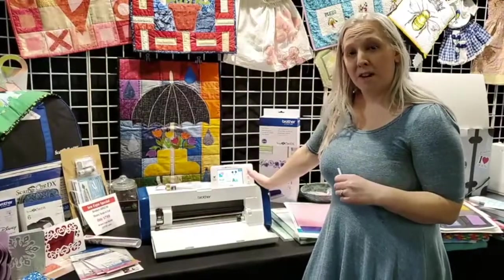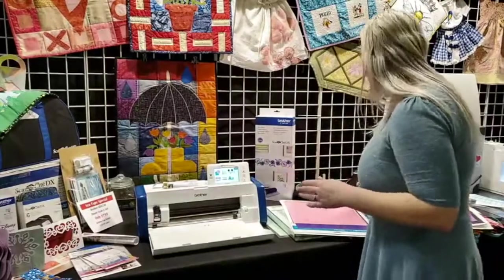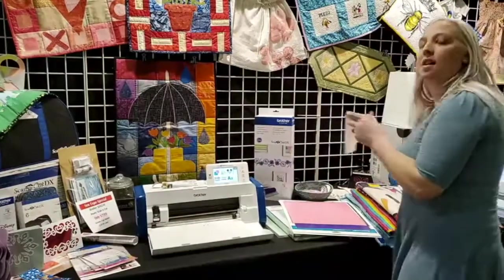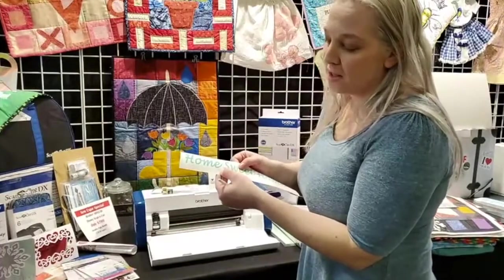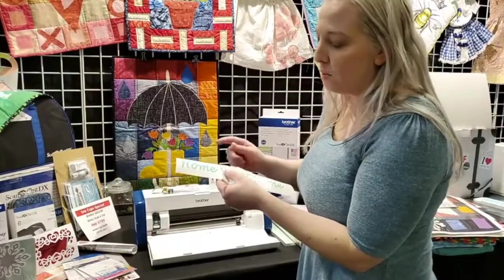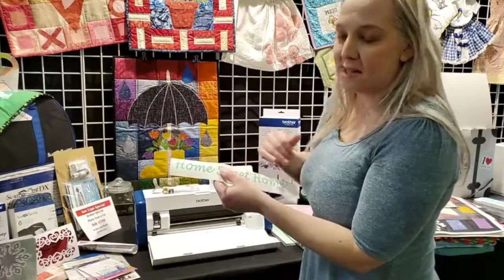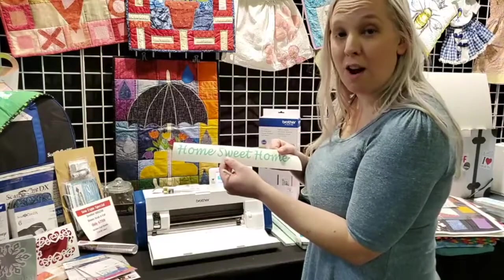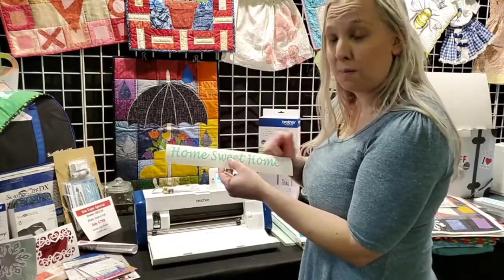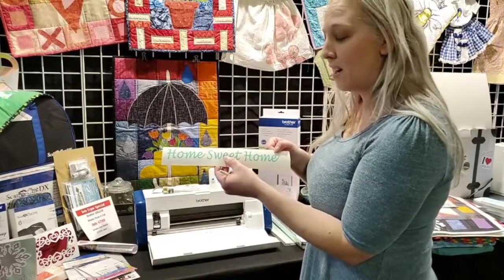Along with the auto-blade, there's a half-cut feature. If you're cutting vinyl, you only want to cut the vinyl — not the little carriage sheet it's on. This allows it to only cut the vinyl. You weed out all the excess, and then you can put it on your item, whether you're using craft vinyl, permanent vinyl, or HTV — heat transfer vinyl.